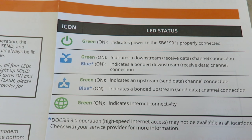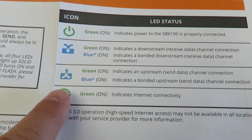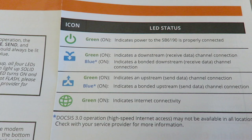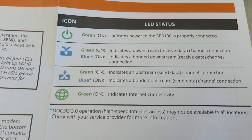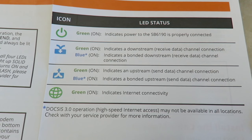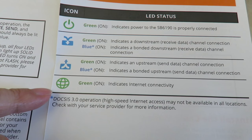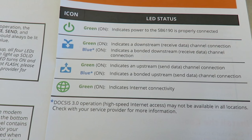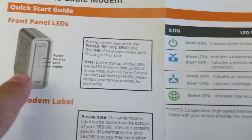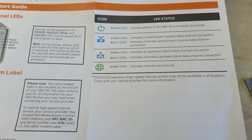If the downstream light is blue, that means a bonded downstream receive channel connection. The upstream arrow points up — green indicates an upstream send data channel connection, while blue indicates a bonded upstream send data channel connection. The final online light indicates an active internet connection.